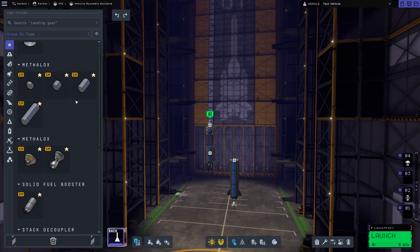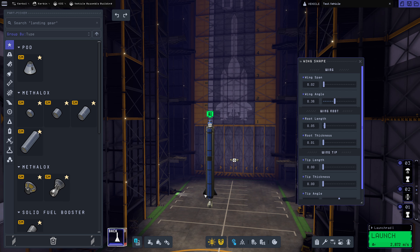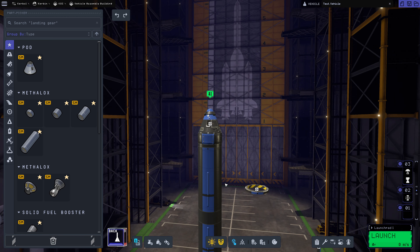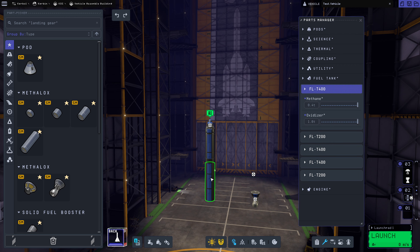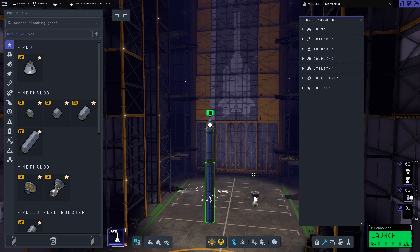I'm going to extend this tank a little bit here. I'm going to add in an FL-200. That's going to be something along the lines of that. Then we're going to attach this here — I think this should be a pair of FL-800s. We've got a decoupler here. Decoupler goes there. These come off. These are currently 400s, or a 400 and a 200. We're going to put in a pair of 800s here.